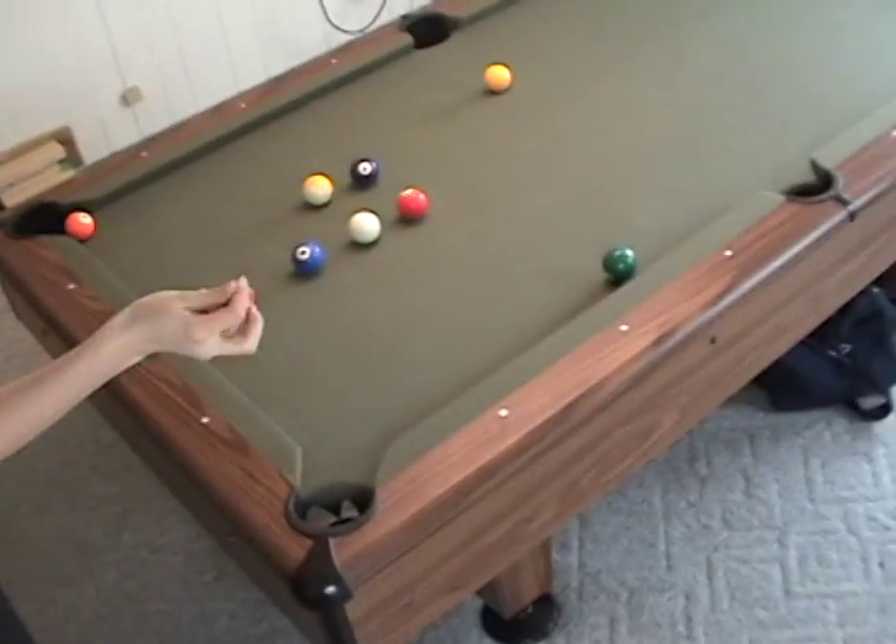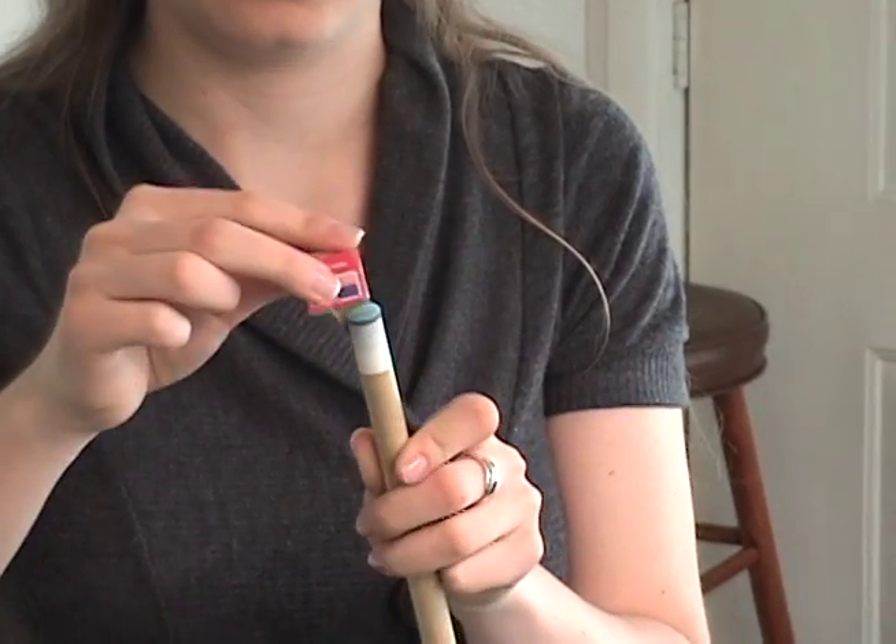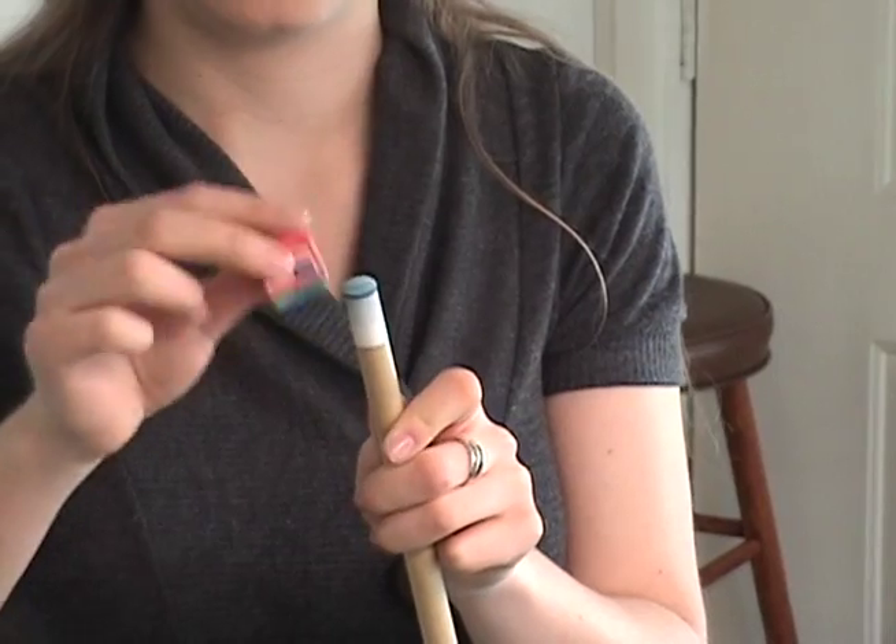You don't want to grind the chalk onto the tip — you just kind of want to brush it on.